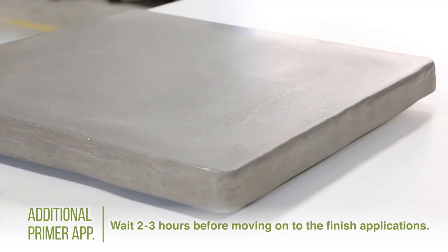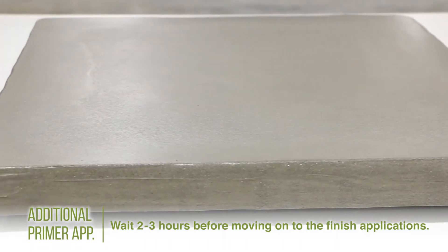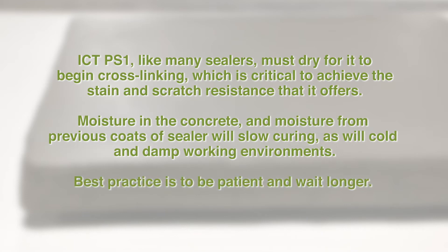Once the prime applications have been completed, wait at least 2 to 3 hours before moving on to the finish applications. Remember that when you're priming, you're adding water into the concrete. ICT PS1, like many sealers, must dry for it to begin cross-linking, which is critical to achieve the stain and scratch resistance that it offers. Moisture in the concrete and moisture from previous coats of sealer will slow curing, as will cold and damp working environments. Best practice is to be patient and wait longer.